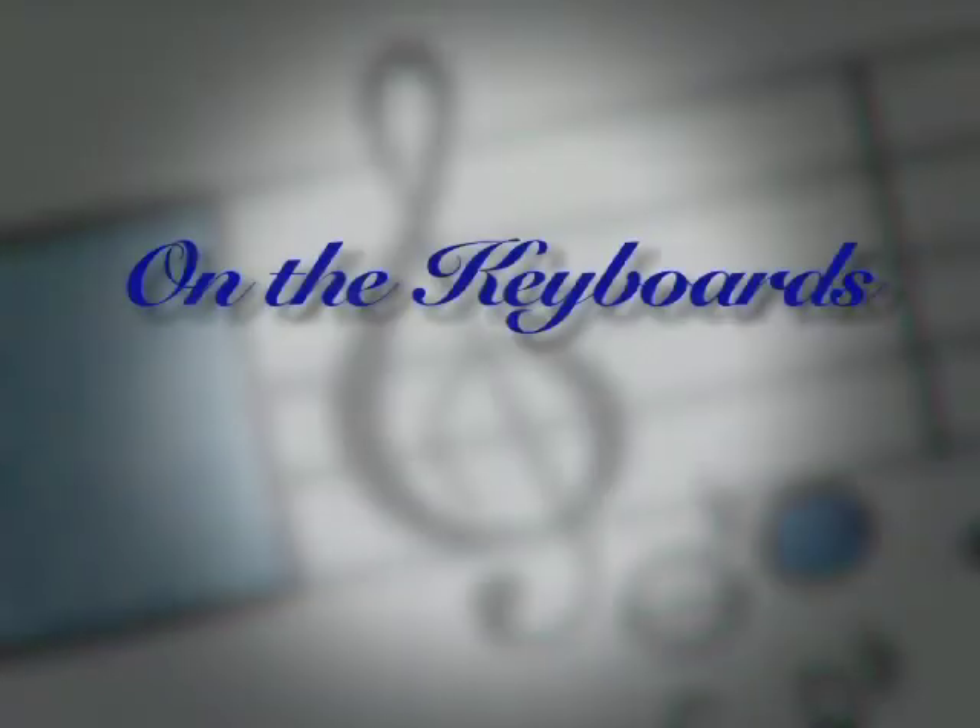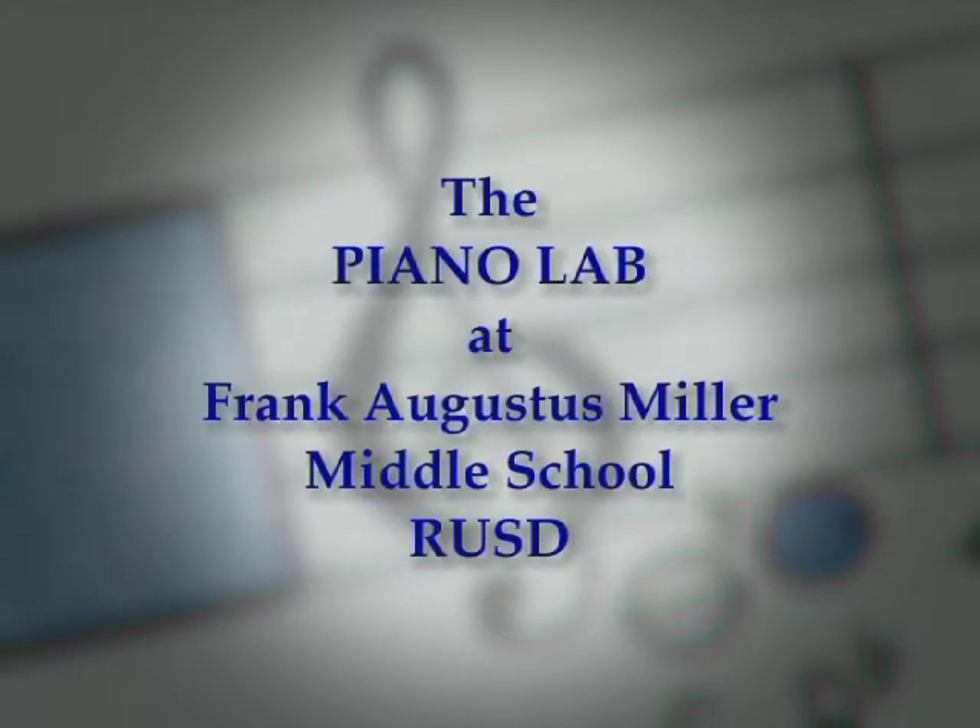Let's all do it together, chord M. What fingers are we using? Little finger, middle finger, fun.